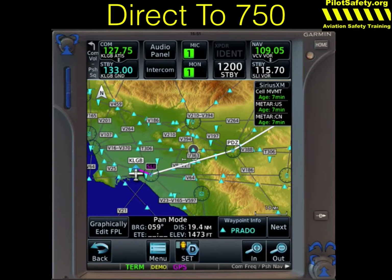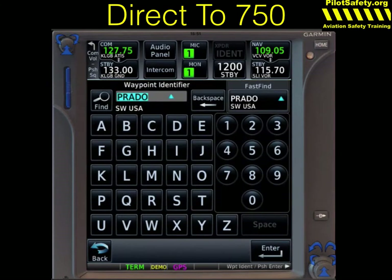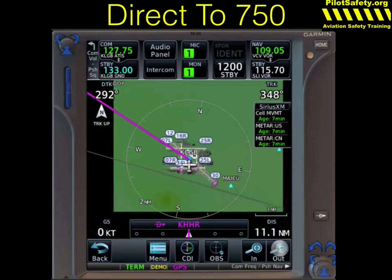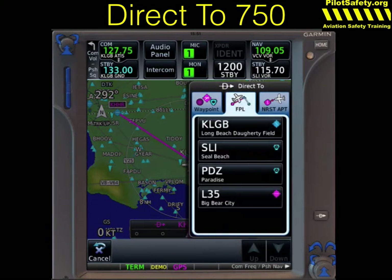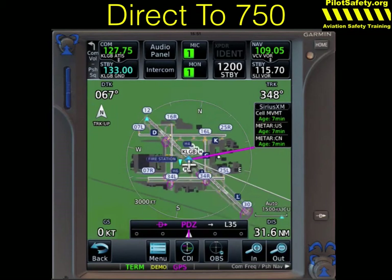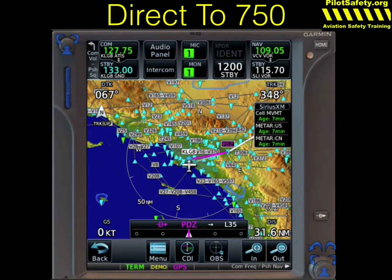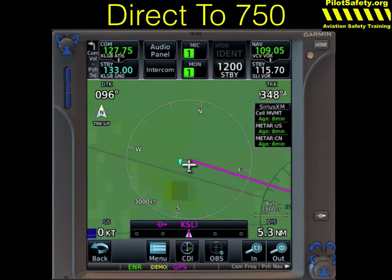The direct-to function is most useful for three separate functions. If we hit direct-to once, we can go to any waypoint we'd like to dial in. For instance, if I want to go to Hawthorne Airport, I can touch K, H, and Fast Find finds that. Push the Activate button, zoom out — I'm now direct Hawthorne. I can also direct to any waypoint in the current flight plan. For instance, if I want to go direct to the Paradise VOR, hit Activate. And the one that's most useful, especially in an emergency, is if I push direct-to nearest, I can select the nearest airport and activate direct to that.